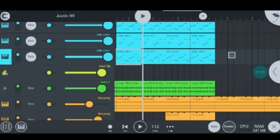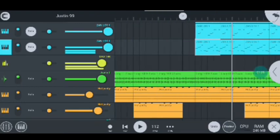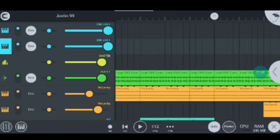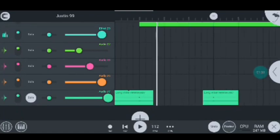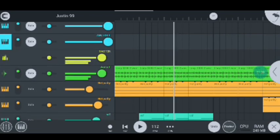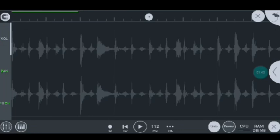Moving on to my next instrument, I have my shaker loop which sounds like this as I play for you guys, and this is how it looks like.